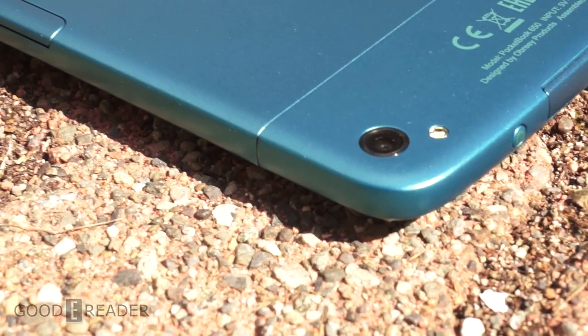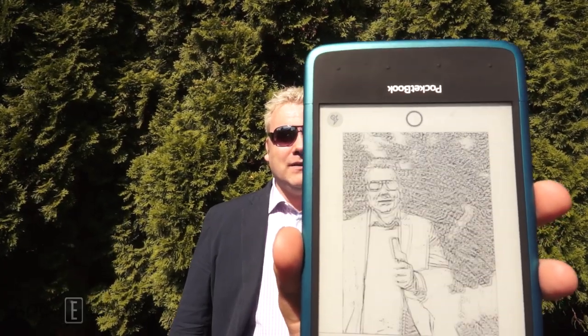Hey everyone, it's Michael here from GoodieReader.com, and today we're here to check out the Pocketbook Ultra. It has a built-in camera. How well does this camera perform taking pictures of yourself, of your friends, of static objects? We're going to evaluate this today. So without further ado, Peter, let's snap a profile pic of me — hopefully this will be my new Facebook profile picture.